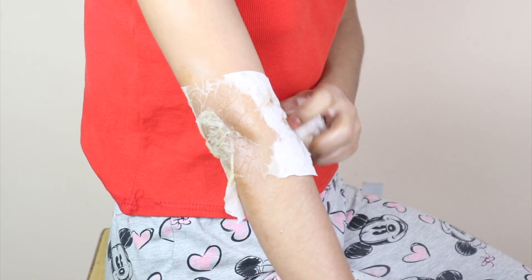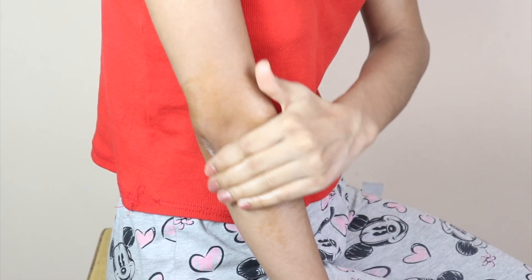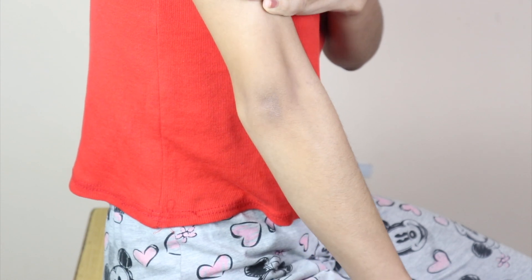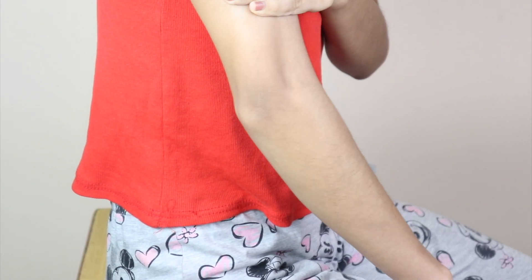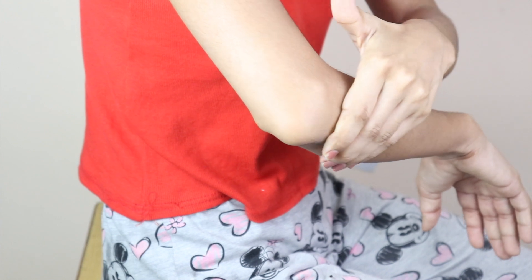After 15 minutes, remove the pack and wash your skin. As you know, this is very good for skin lightening. It makes our skin soft and brightens our skin. Your dark skin has an almost dead skin layer, and this treatment will help you feel fairer.